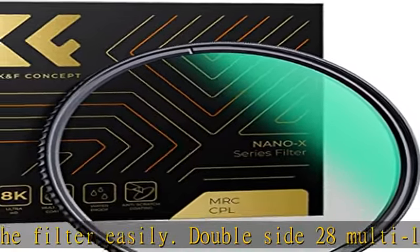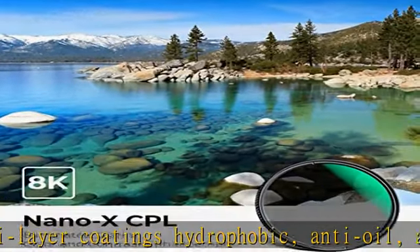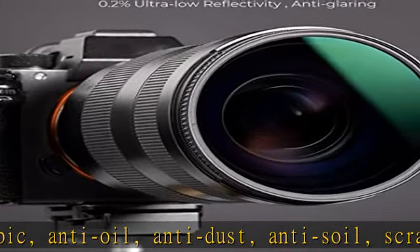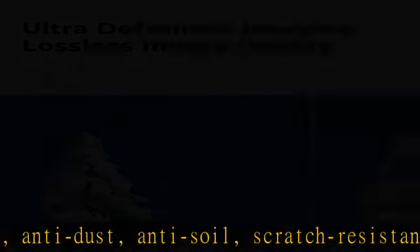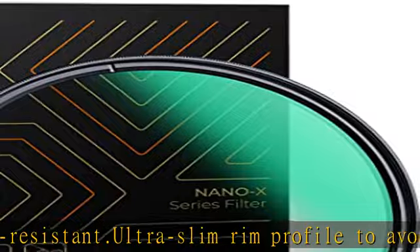Ultra slim rim profile to avoid vignetting on wide-angle lenses, while maintaining rotation capabilities to adjust polarization levels. Extra tough, lightweight aluminum magnesium alloy frame ensuring great durability and jamming prevention. Circular CPL filters allow you to remove unwanted reflections from non-metallic surfaces such as water and glass.